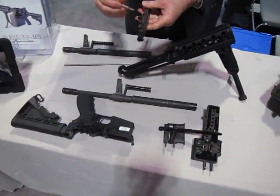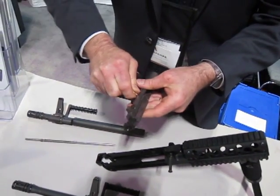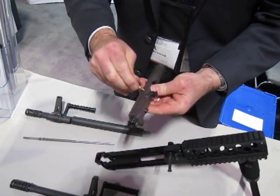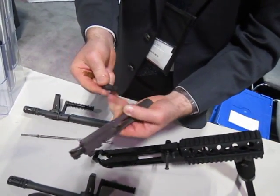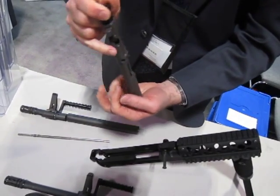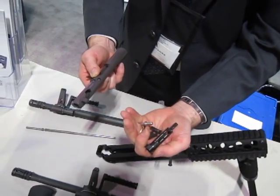To further strip, it's just like an M16. Pull the pin, pull the feed roller assembly. We've got a cut-down firing pin for the trade show. Cam pin, bolt group.